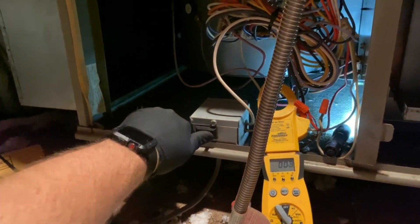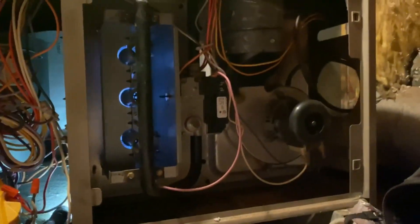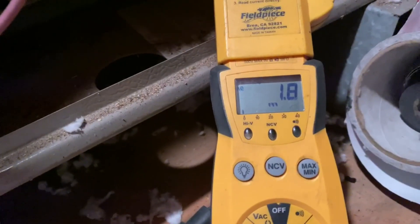We checked the capacitor, now we're checking run amps. The blower motor is supposed to be at 0.7 amps max — it's on medium-high for heat. Our inducer is at 1.8 amps, which I think is acceptable — I think this one's rated around 2-point-something. Our blower is at 5 amps, so we're good. Make sure you put your meter on the right setting.